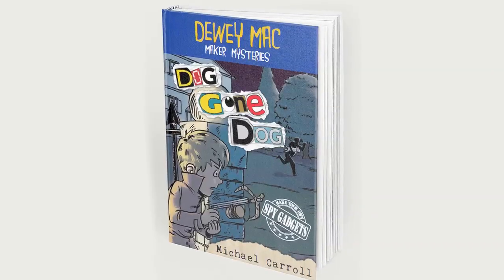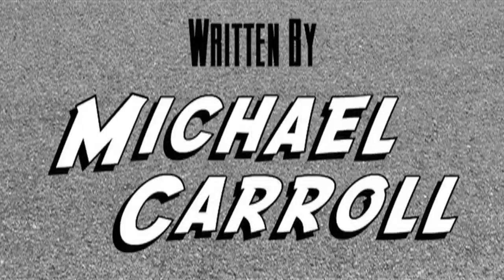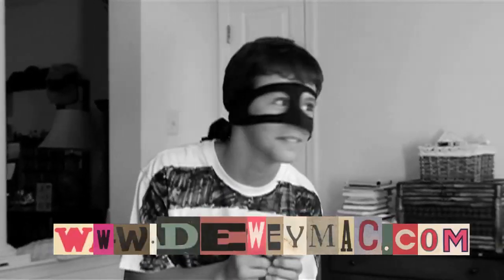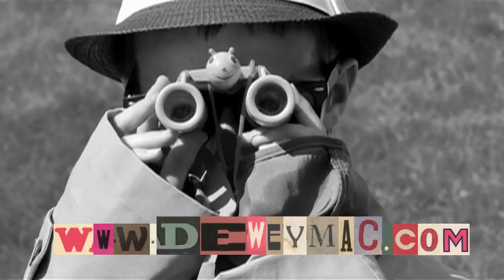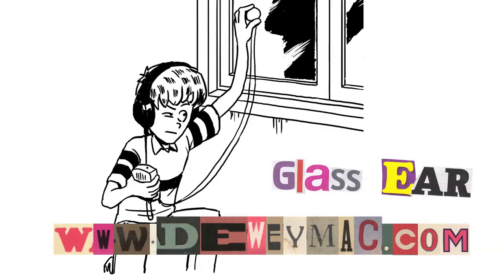Now the glass here is a microphone from my first book, called Dog on Dog. The main character, Dewey Mac, invents the glass here to spy on some guys he doesn't trust. In the book, Dewey makes this out of an old pair of headphones. We're going to make one that will work a lot better here.